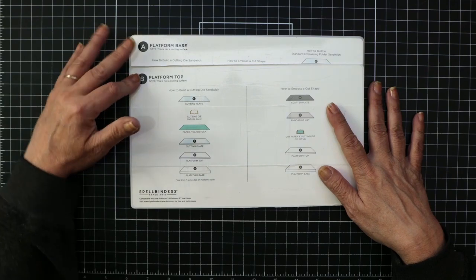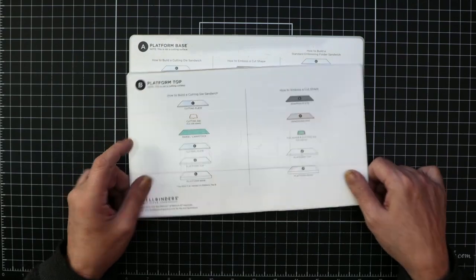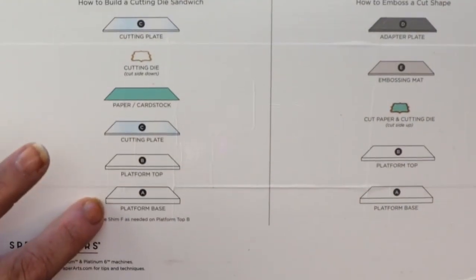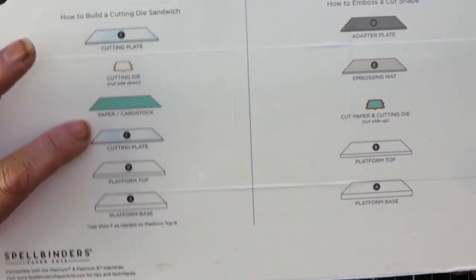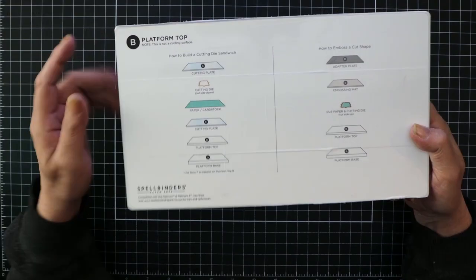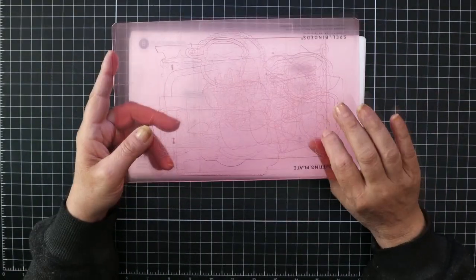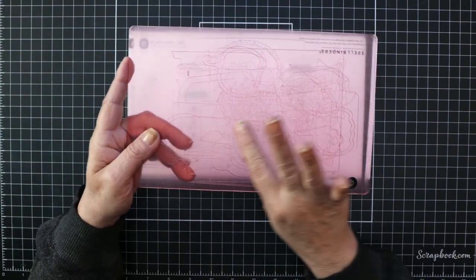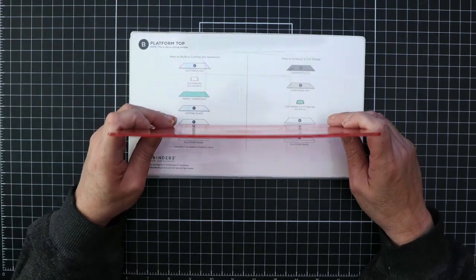Spellbinders adds a lettering system in the order the sandwich is formed. Starting from the base, we need our platform top, our cutting plate, our paper, our die with the smooth end up, and our second cutting plate. I want to mention these cutting plates do need to be replaced more often than we would like — they begin to get deep grooves from dies and warp from the intense pressure of the machine.